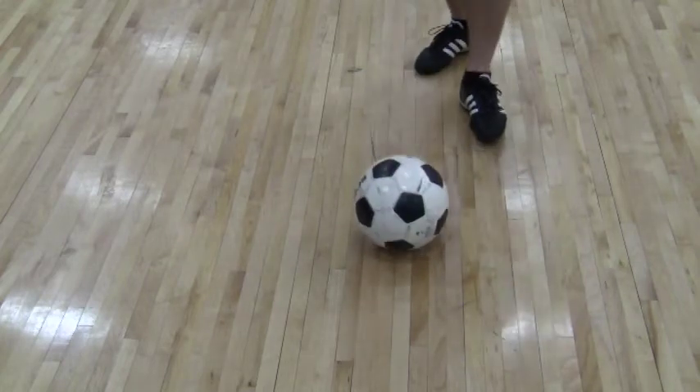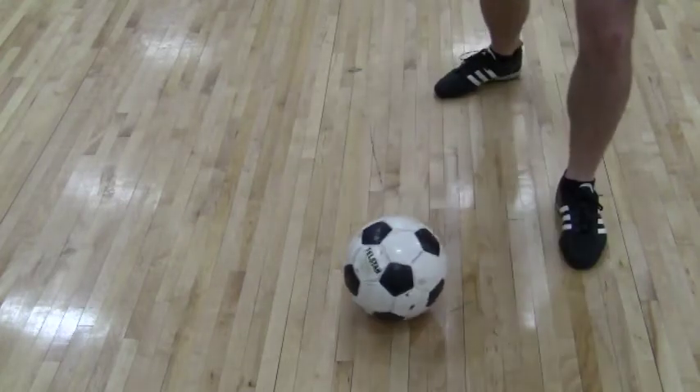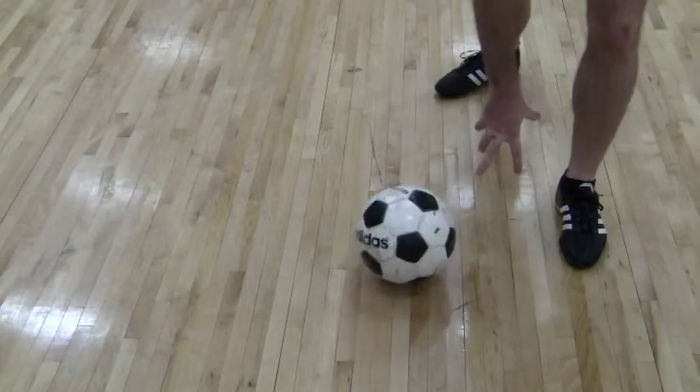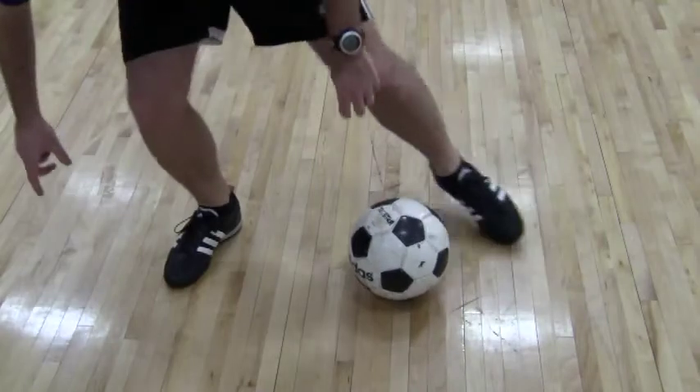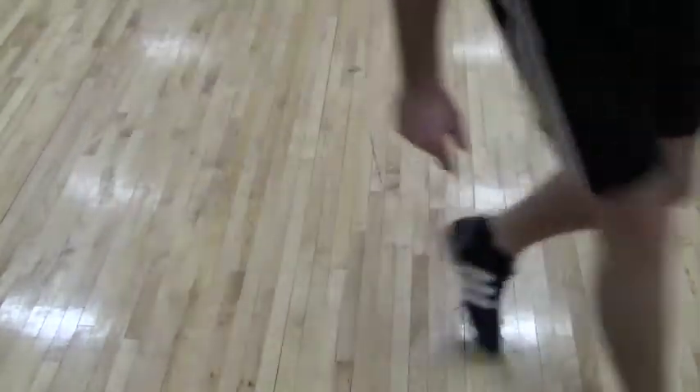All we do is we come up to the ball, place the non-kicking foot next to the ball, and we leave the gap. The important thing is to leave the gap because we're going to bring the right foot through the gap, slide, and take it away.